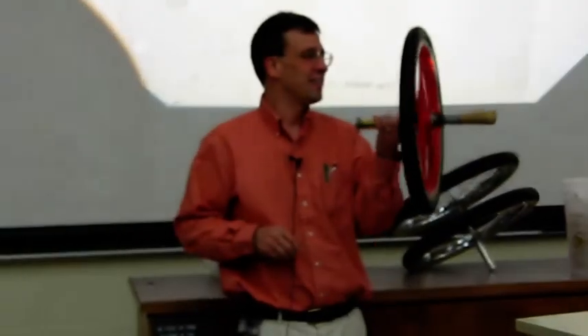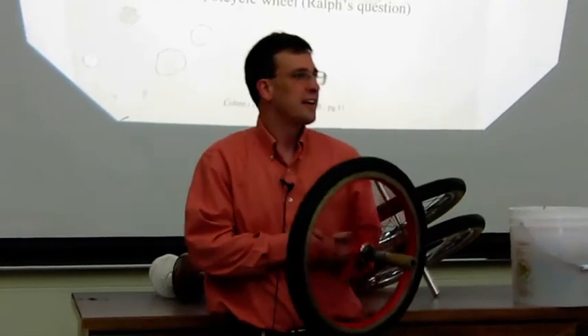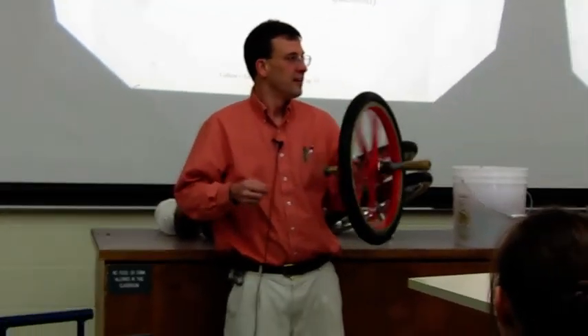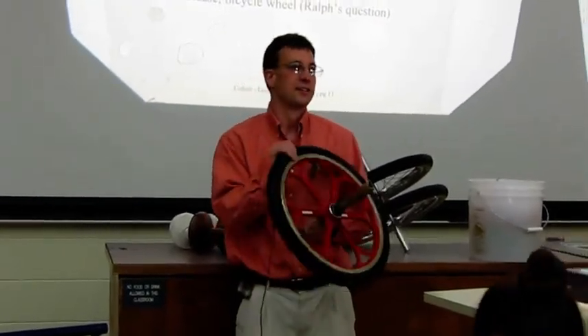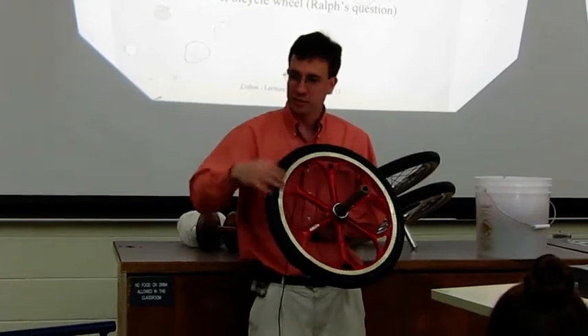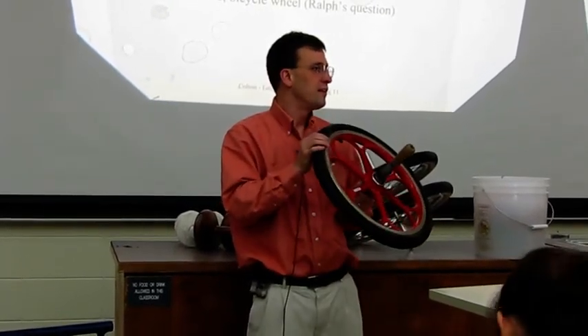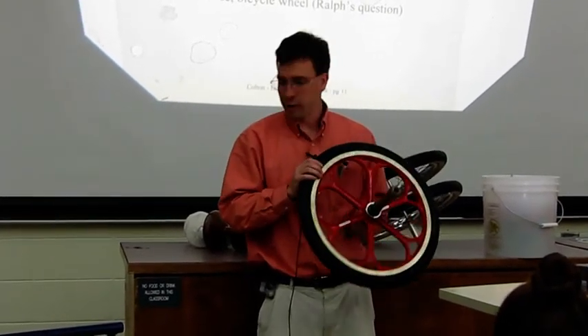So what's going on there is my finger is supplying a torque, just like the yo-yo, and since I'm supplying a torque, the angular momentum has to change. It can't change by speeding up or slowing down, so it changes the angle of the rotation — it changes the direction of the angular momentum.